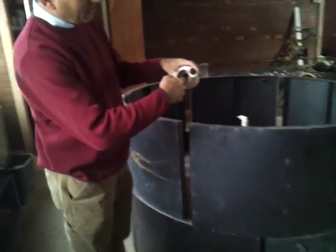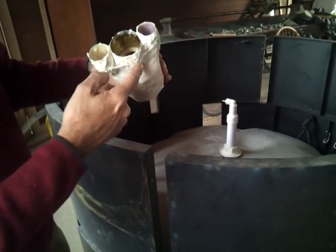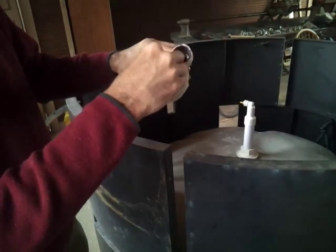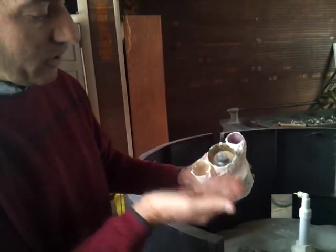This metal can here is the mold around which you pour the cement for the neck of the digester. Then the gas holder goes inside there, and it collects the gas, and the water displaces.